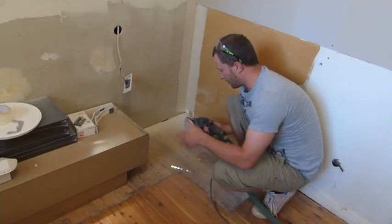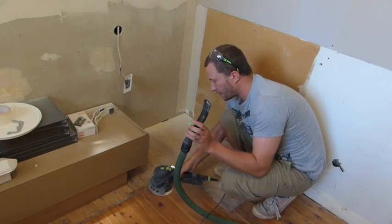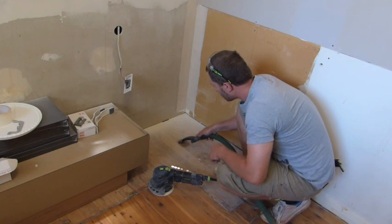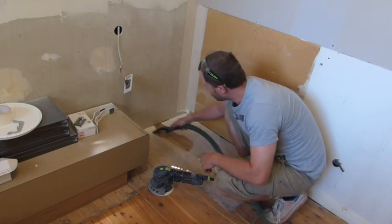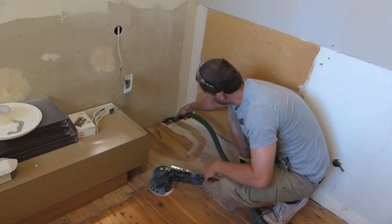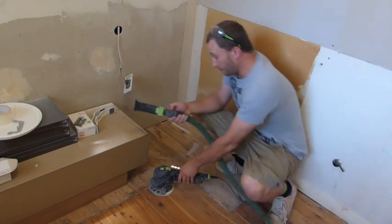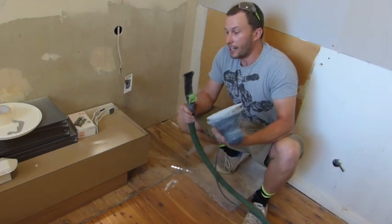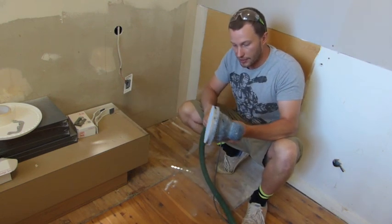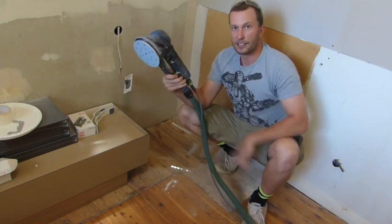Another handy feature of the Rotex, especially now we've made all this dust, is the way it connects up to give you a wonderful suction gun. So when I want to clean up the mess I've made, I've got a little tool to do it. I use it quite a lot — instead of getting out a big normal crevice tool, you can use this, and it's still already hooked up. You don't have to worry — it goes back on ready for the dust extraction. Great idea.